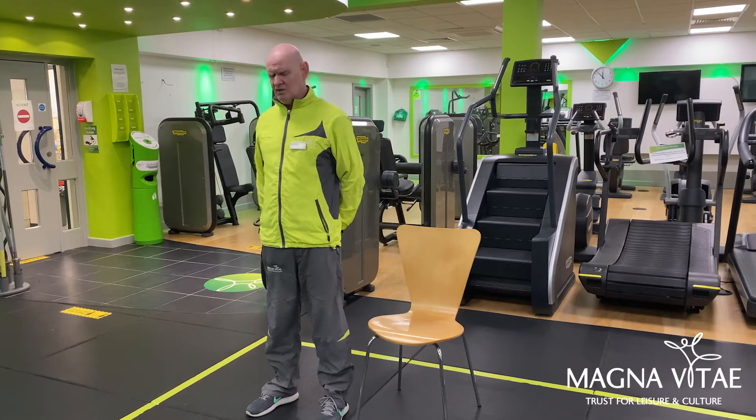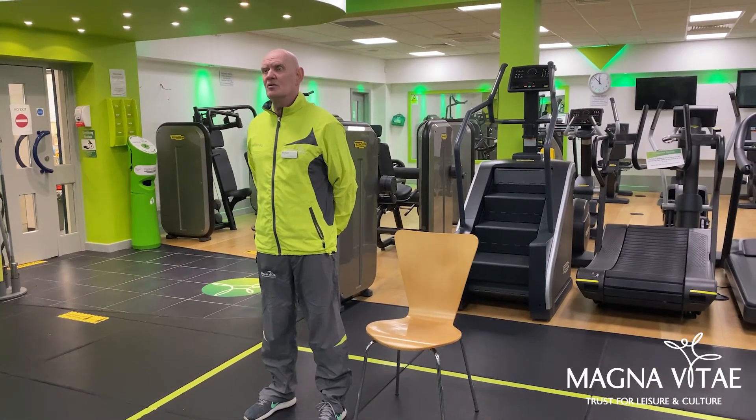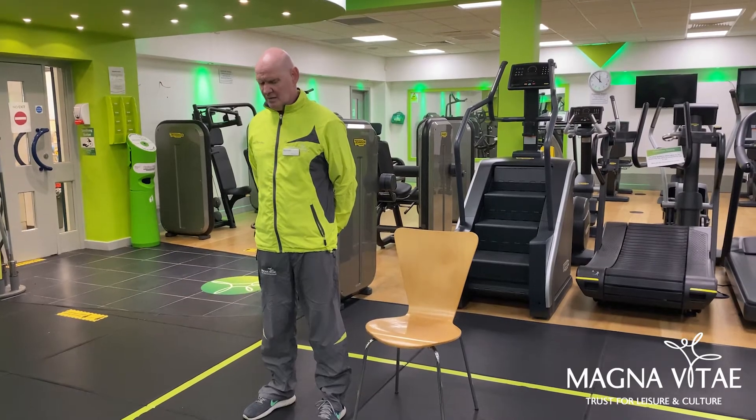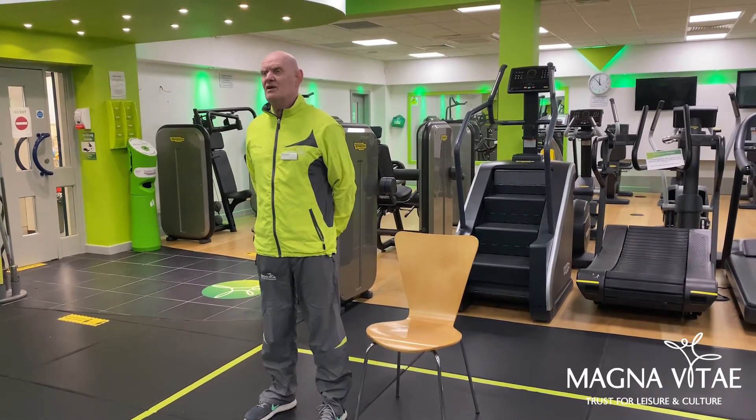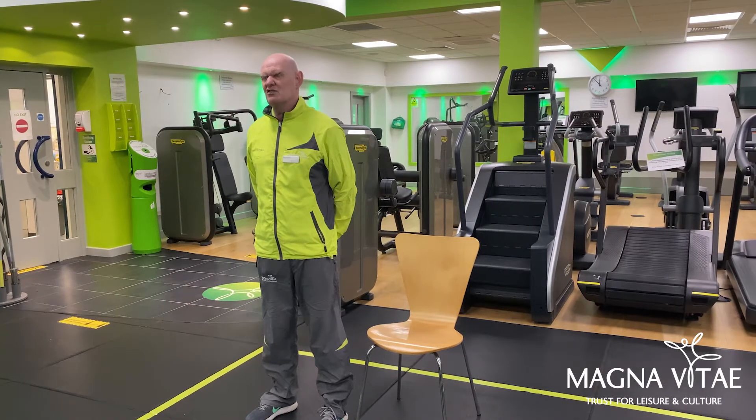I'm going to start by moving my neck — looking down and then slowly looking up. I'm going to do this three or four times just to get the neck moving. If you have got any injuries, be very careful; if anything causes any aches and pains, then just don't do them.